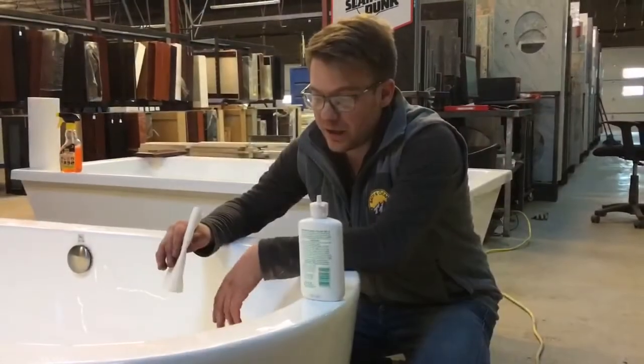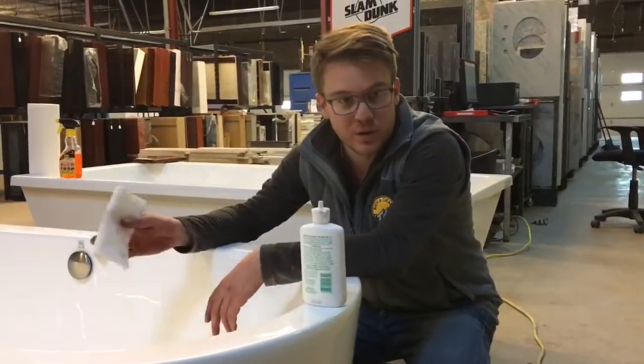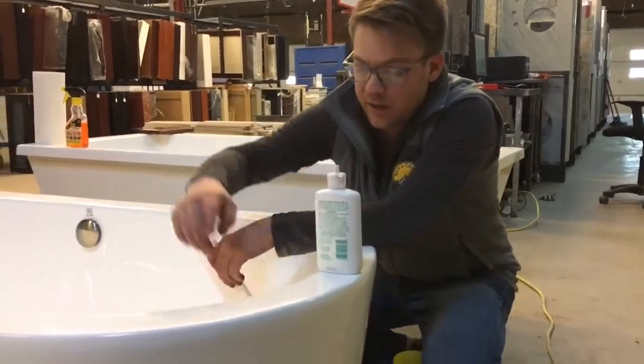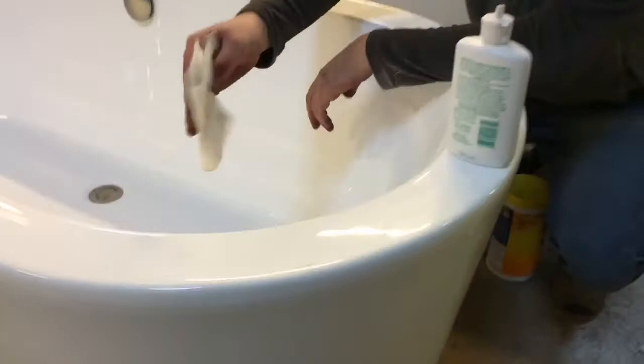So what I've done here — I have this tub right here. We had the Colorado Home and Garden Show, and moving it, transporting it back and forth, it ended up getting a little bit scuffed right here. I'm going to show you what we've got.